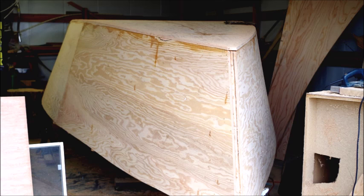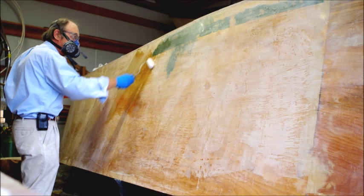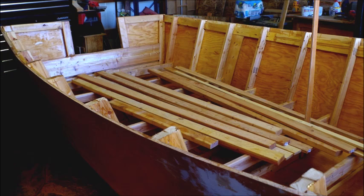Finally you add plywood to the bottom of the hull as well. Then you sand the ply, fill any holes, and fiberglass the hull. Two layers of cloth, either six ounce or ten ounce, with epoxy resin are usually recommended.